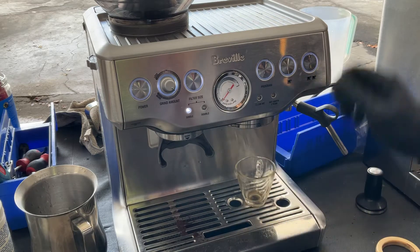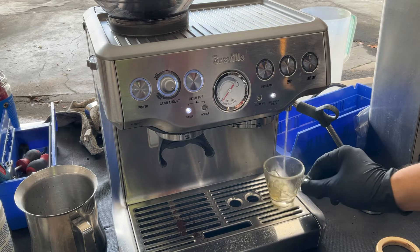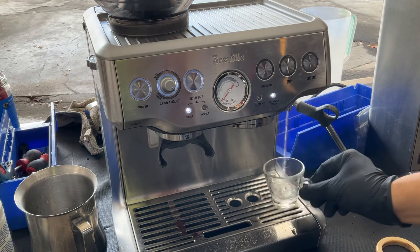Let's get hot water first so we can clean our cup. As you can see, nice steady steam coming out of the machine. Looking great.